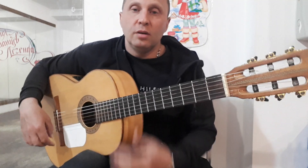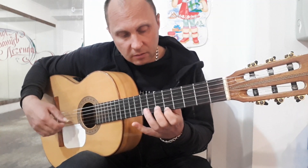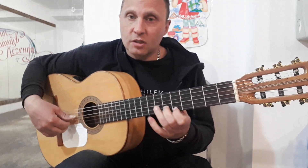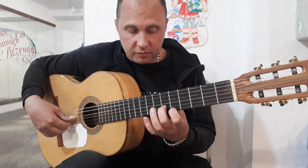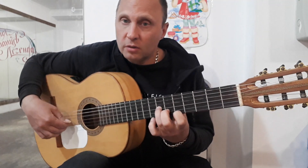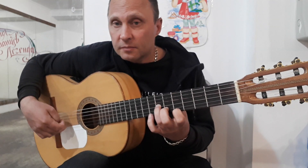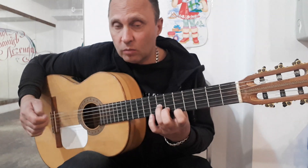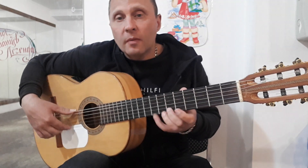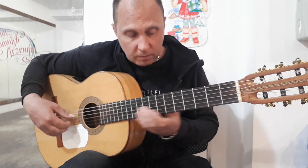And then we have the second part. We are going to hold the first string on the 5th fret, second on the 6th, third on the 7th. Here we are playing first on 5th, then 4th open, then 3rd on 7th, 2nd on 6th, then 1st on 8th, 1st on 6th, 1st on 5th, and 2nd on 8th.